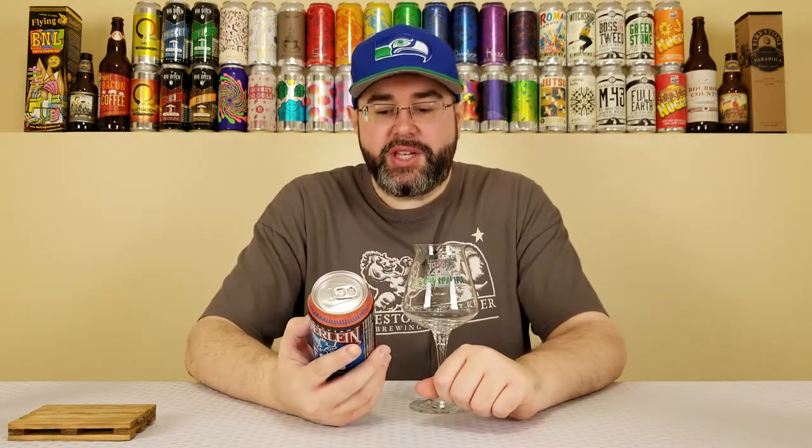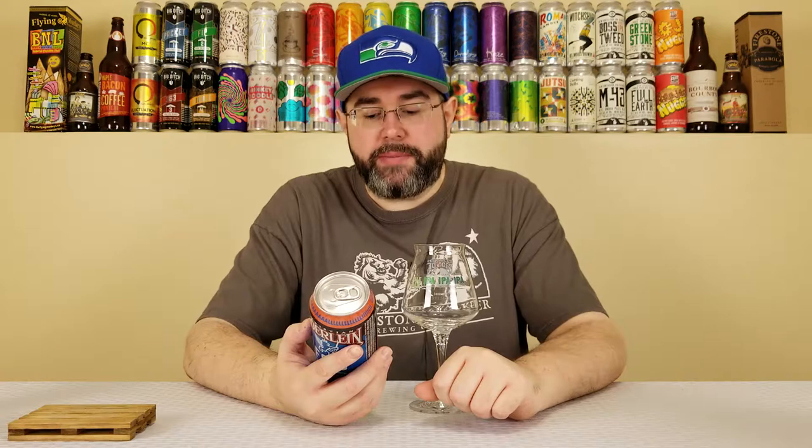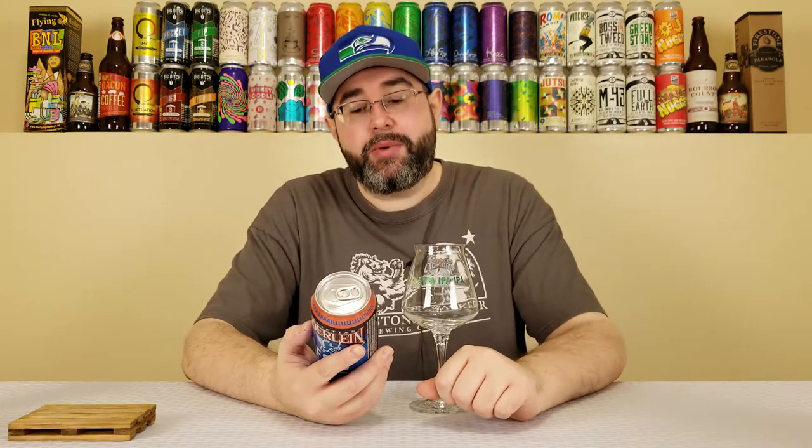This is their FC Cincinnati Blood Orange IPA. It's a white IPA that they're brewing with sweet orange peel and blood orange puree. It comes in at 6% alcohol by volume and 29 IBUs.